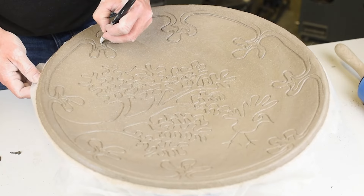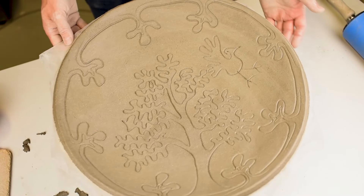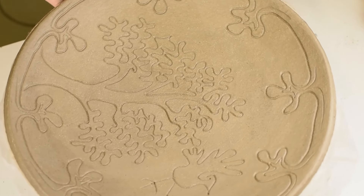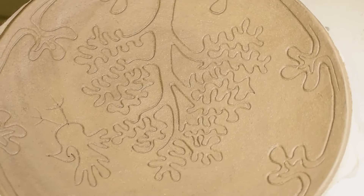After this I will leave it to dry, bisque fire it, glaze it, and then put it in the last fire. And then my plate will be ready.